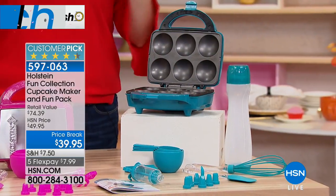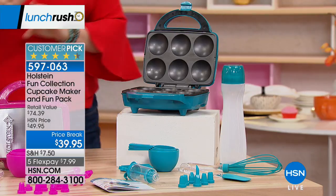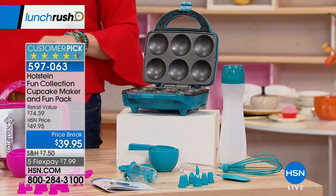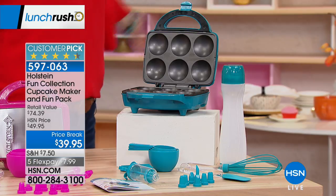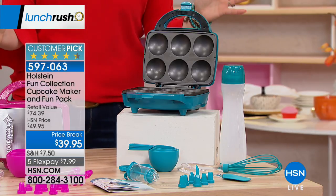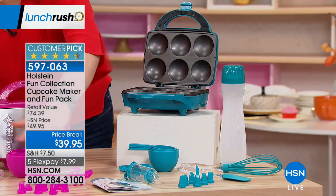I said to our team for Lunch Rush, it's America's birthday, it's also HSN's birthday, and John Florell, who's going to be joining us in a moment, it's also his birthday. So we have to have cupcakes, and that's what we're going to do with Holstein. This is a fun cupcake maker and you're getting all of the accessories.